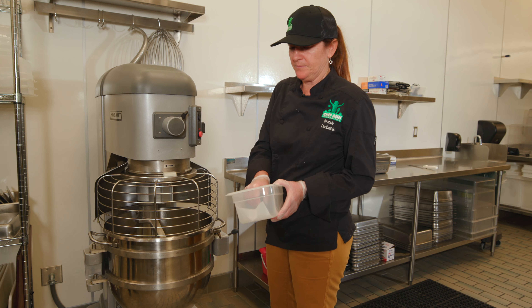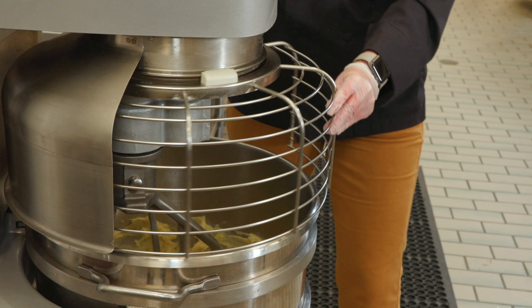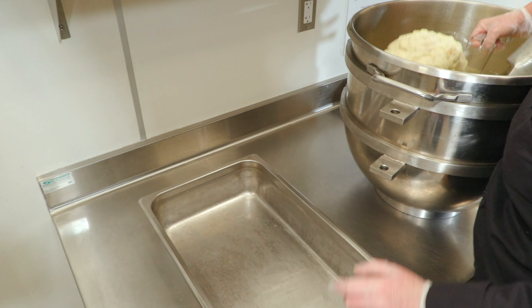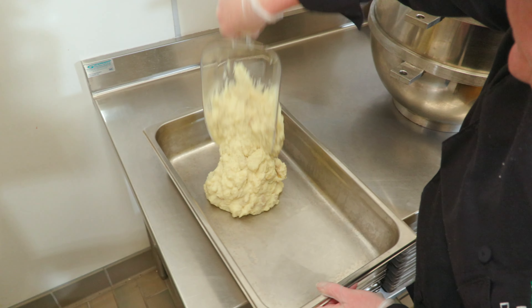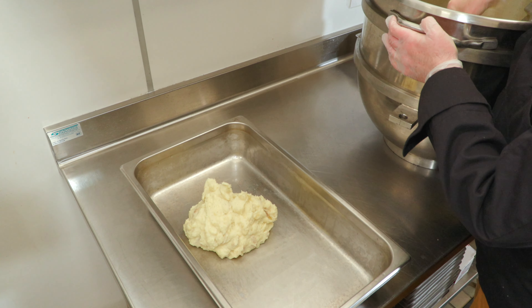Have some tasting spoons nearby so that you can taste your mashed potatoes throughout the process. Release the safety shield and, using your tasting spoon one time, taste the mashed potatoes for seasoning. Finally, I'm going to be using a scoop to remove my mashed potatoes from the mixer, placing them into a hotel pan.